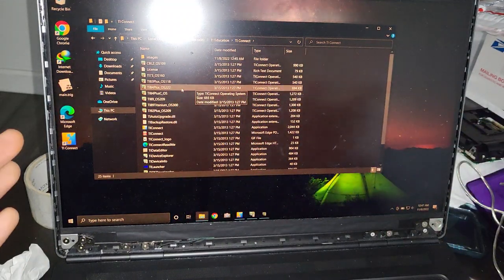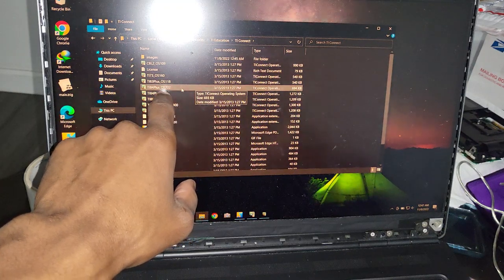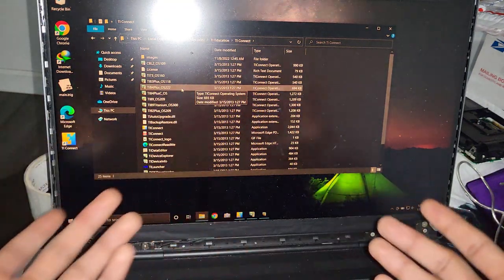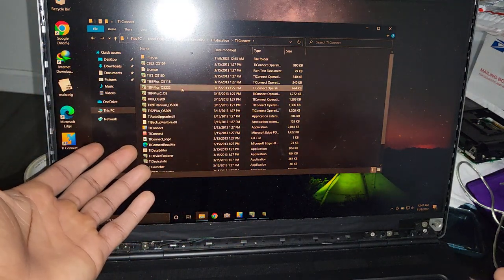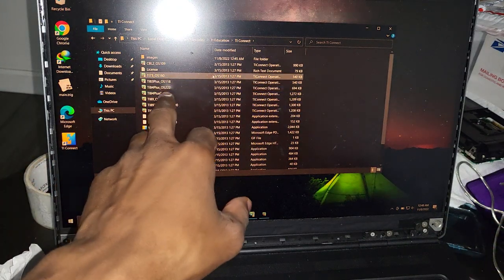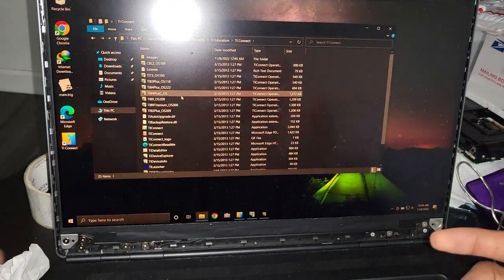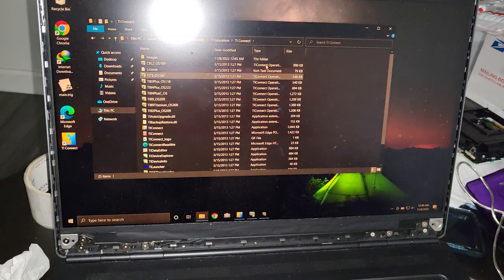For example, the TI Connect comes with firmware for the TI-84 Plus, but it may not be the latest. Let's say you have a TI-84 Plus already running firmware 2.22 — if you try to upgrade using this software it's not going to work, and you might get confused. That's because you cannot downgrade the firmware on these calculators. So come here first to check that you have the correct firmware version, and if you don't have the latest you can do a Google search to find it easily.